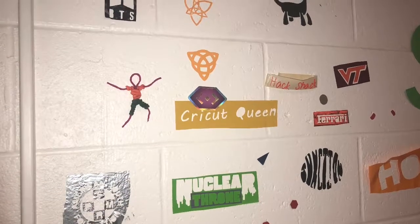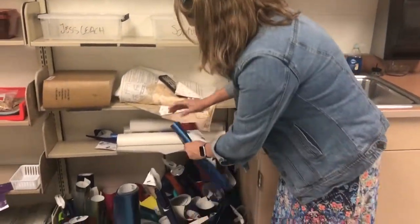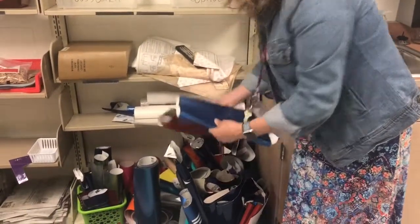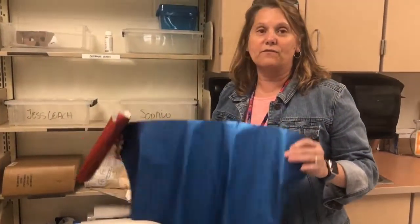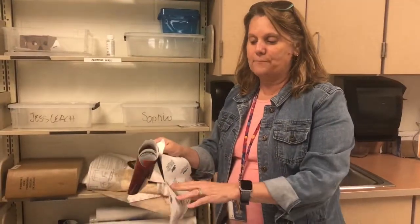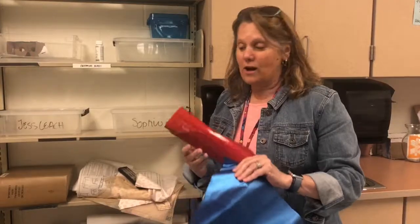Students are allowed to add to the sticker wall during any free period they have. We have a variety of sticker material. It's called vinyl and we were fortunate that we have a parent in the district who donated a lot of the vinyl to us. They do car wraps and so we're able to use this particular vinyl for our stickers.